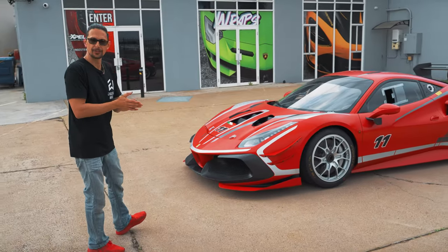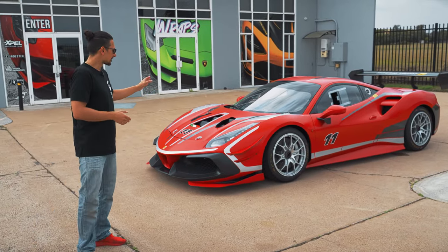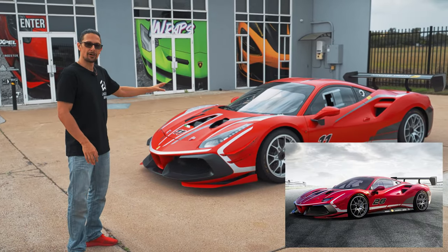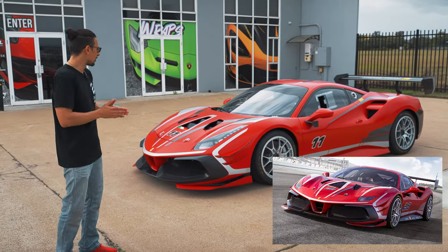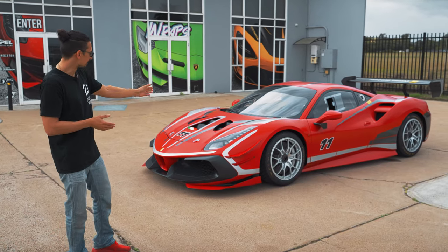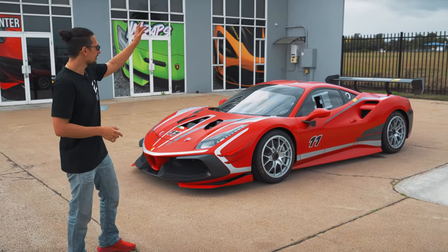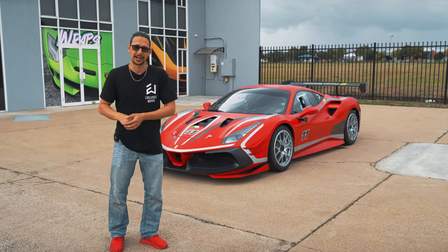We've mimicked a livery that you'll see online — if you look up the 488 Challenge Evo, there are quite a few that have this livery on it. I'm not 100% sure if it's an option or what the deal is there, but we've gone with that style. We've also used the client's racing numbers — which is the 11 — and we've got Ferrari Brisbane on the spoiler. I think that wraps up most of the outside of the car.